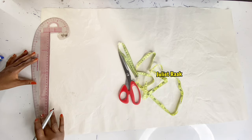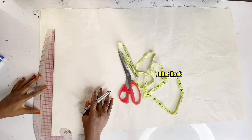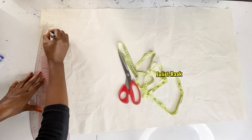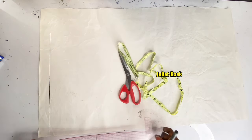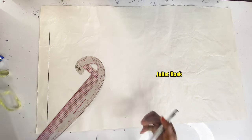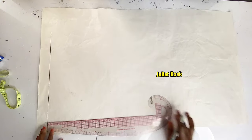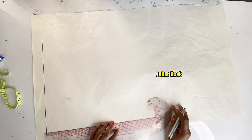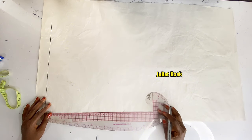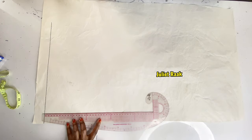First I'm going to create a starting point to use as a shoulder line. After creating the shoulder line, I'll create the center back line to use as a guideline, because the edges of this paper are not straight.